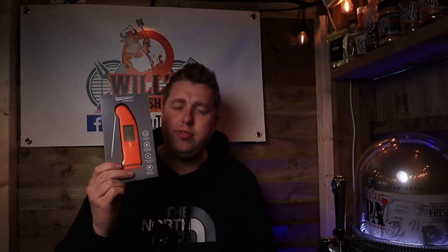Hello and welcome to another edition of Will's Grill Shack. Today we're going to be reviewing the Thermapen Professional meat thermometer, and at the end of this video I am going to be giving this away — stick around to see how you can win yourself one of these.